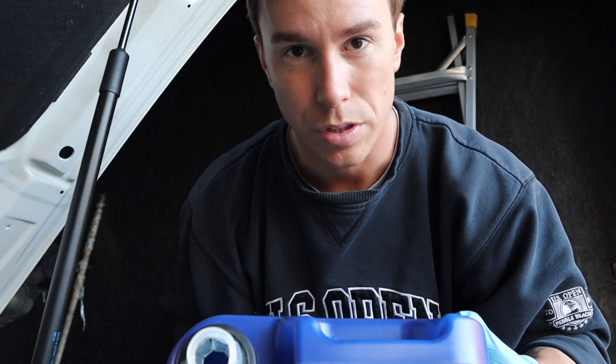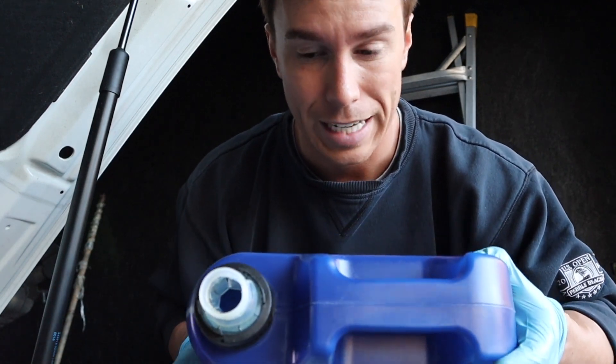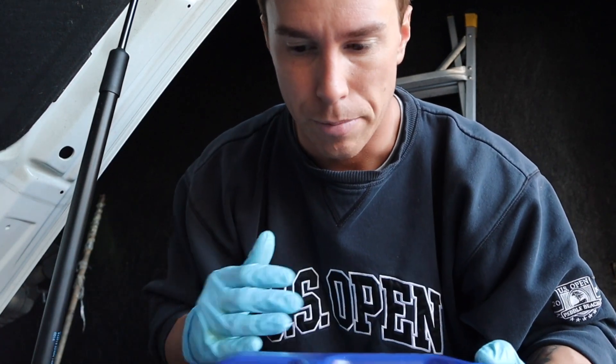Instead, take the bottle and gently pour it sideways so it's basically flat. It allows more air into the bottle — just find that sweet spot so it's not jolting out of the tip. Generally you're not going to make a mess, or you can get a funnel, but these cars are super simple to do without one.